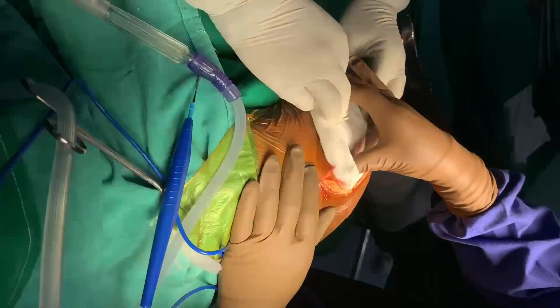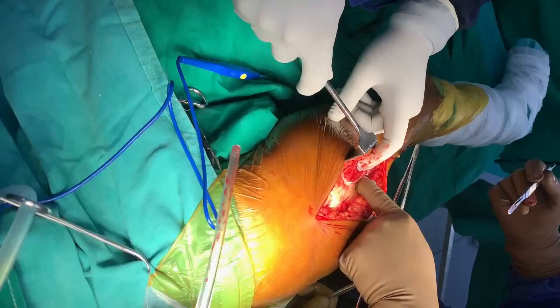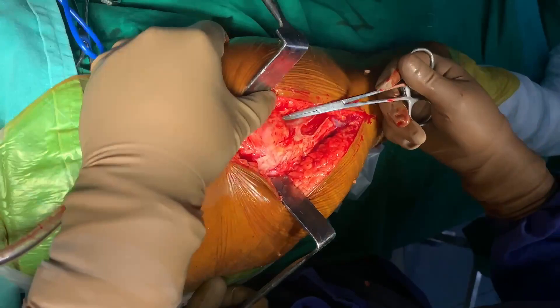Now I will use a wet mop to clear the fat and then I will reach the deep fascia of the thigh. I will slit the deep fascia of the thigh here. I accidentally slit the fascia of the vastus lateralis a bit too far down there, as you can see.